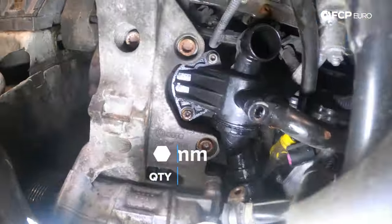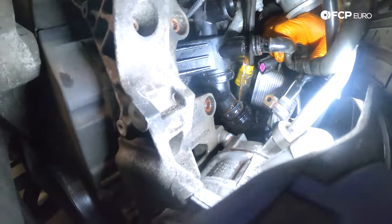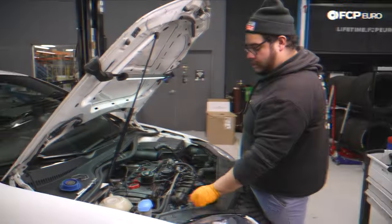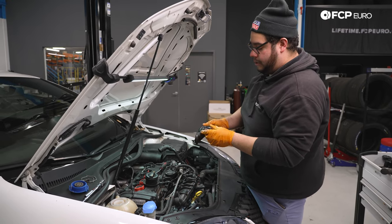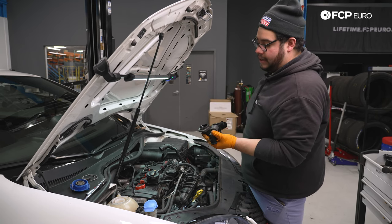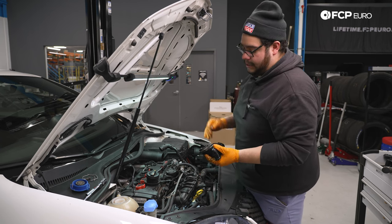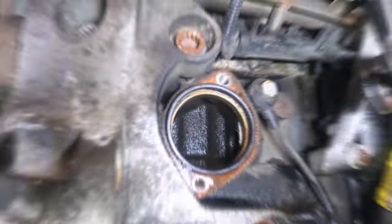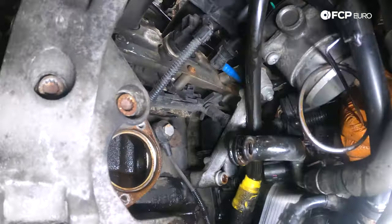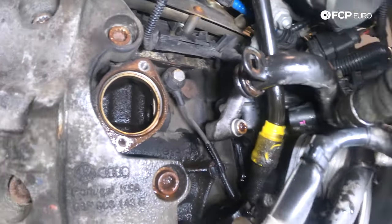Now we can work on removing our thermostat, which is held in by two 10mm bolts. Pull the thermostat off the block. Here is our old thermostat assembly — this is a thermostat housing with a built-in thermostat. The old seal stayed behind on the block, so make sure you pull that out and clean everything up before installing the new one. Use a pick to remove that old seal — a new one comes with the new thermostat. While we're here, take that old O-ring off of the middle coolant pipe using a small pick or flathead screwdriver.